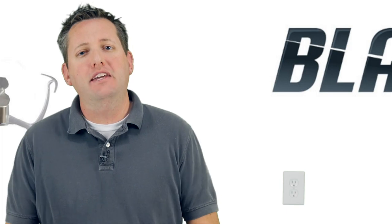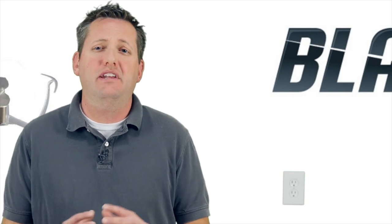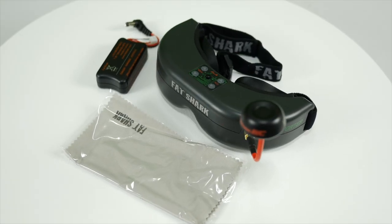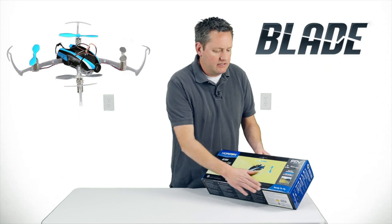Hi everyone, James here again doing another video review on another FPV micro quad. This one is the Horizon Hobby Blade FPV Nano QX. If anyone is familiar with the original Nano QX, which has been out for about a year and a half, they've really done a great job making an FPV version of it. If you haven't checked out the review for the Proto X FPV quad, this is going to be the competitor.